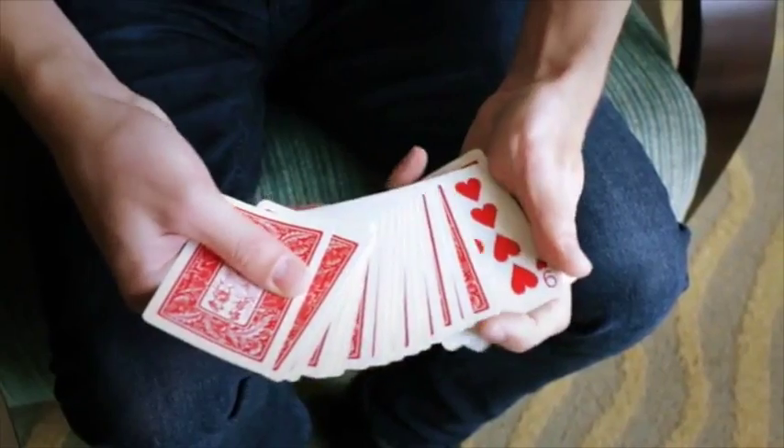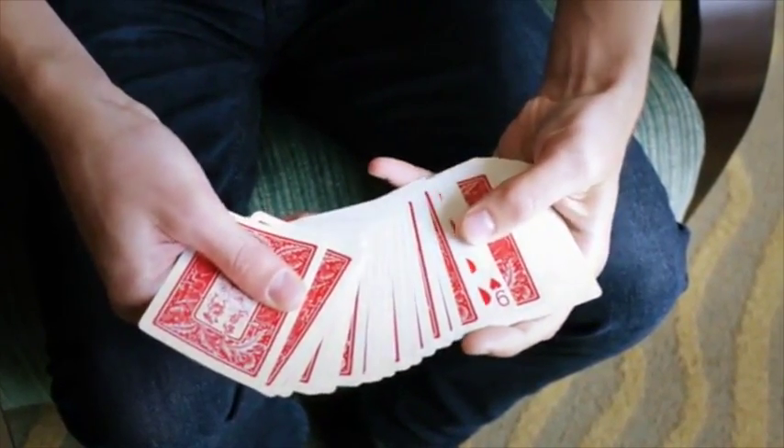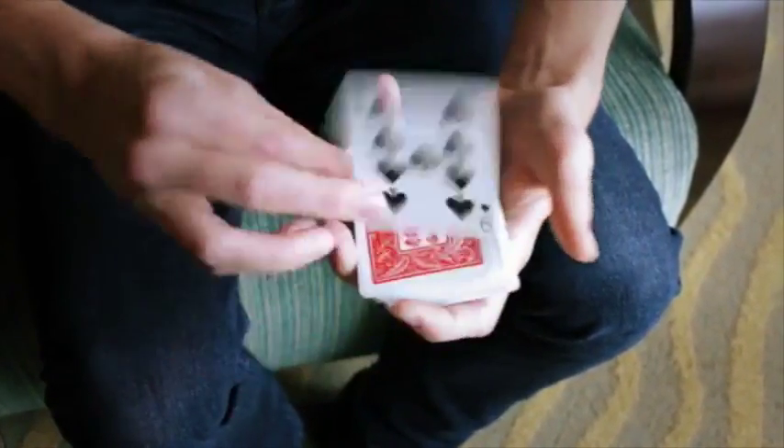It's a color change that can take place within a spread. We're going to have a card selected. How about the nine of hearts? We give it a shake, and it changes into the nine of spades.